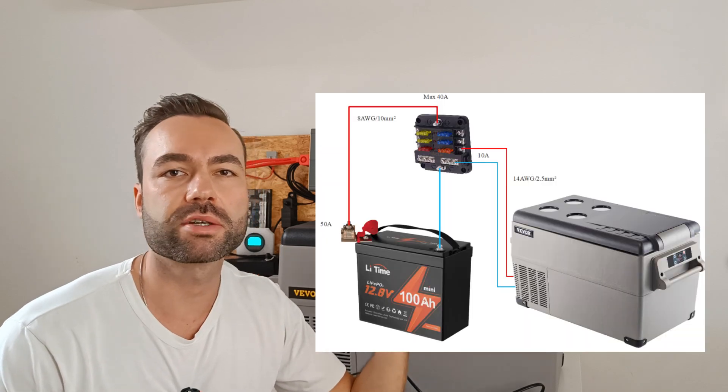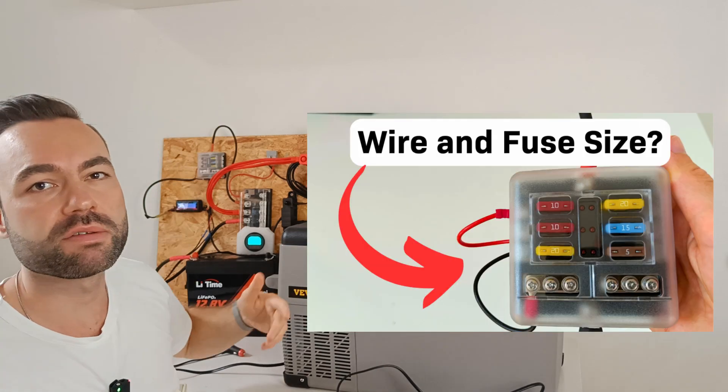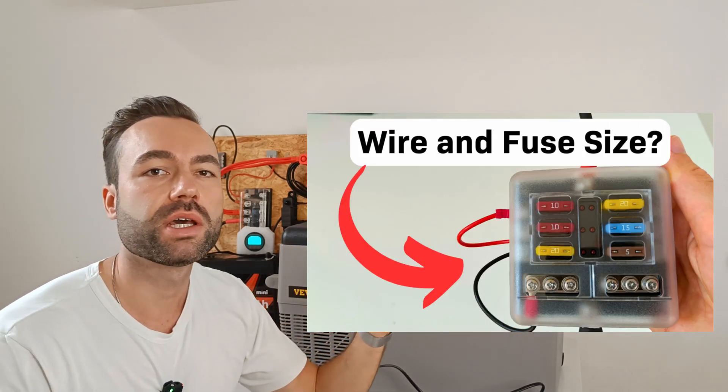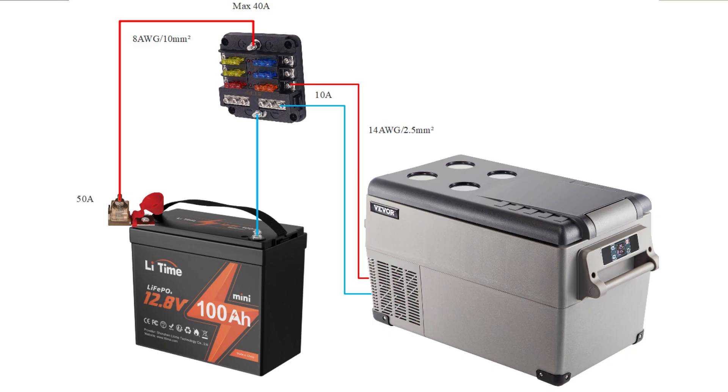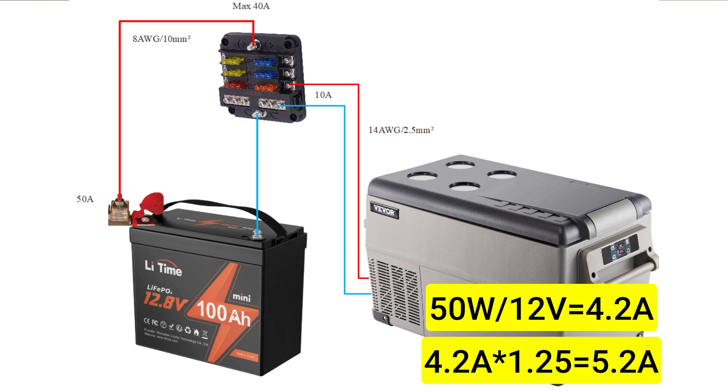Here is a diagram on how to wire the fridge when it's running on DC from the DC fuse box. I made a video on how to wire a DC fuse box if you want more information. The fridge uses a maximum of 50 watts when it's running. On a 12 volt system, that means it will draw about 4.2 amps. We will apply a 1.25 safety factor, bringing the current to 5.2 amps. A 14 gauge wire will do the job, as it can handle up to 25 amps. Since we only need to protect the circuit for 5.2 amps, we will use a 10 amp fuse.